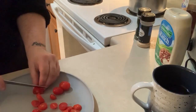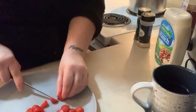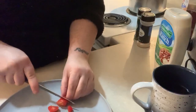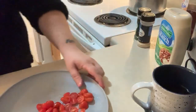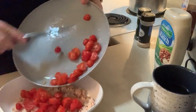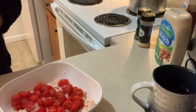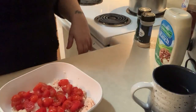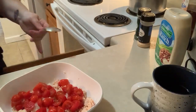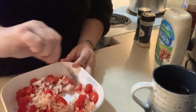If you guys want to see me cook anything else, comment down below. I love to cook, I can cook anything. I actually went to culinary school for a while years ago. So now let's put the chicken in and get a spoon and mix this all around - it looks so yummy.